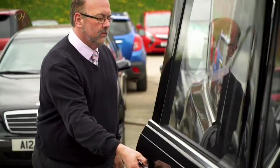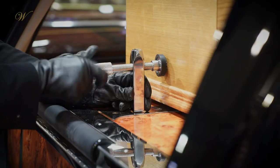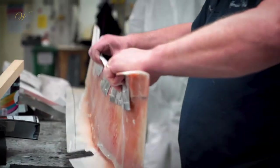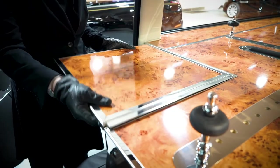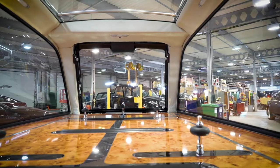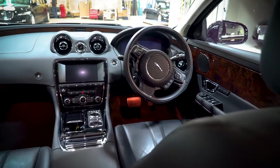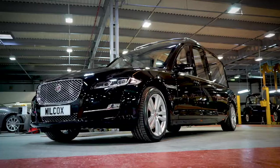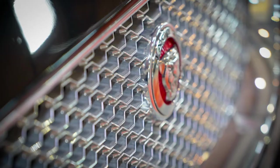Every vehicle has a bespoke deck system fitted to the customer's requirements. These are all built in house in a combination of wood, aluminium and steel. From here the finished hearse is delivered to its final destination, ready for use as a funeral vehicle and a funeral director's shop window.